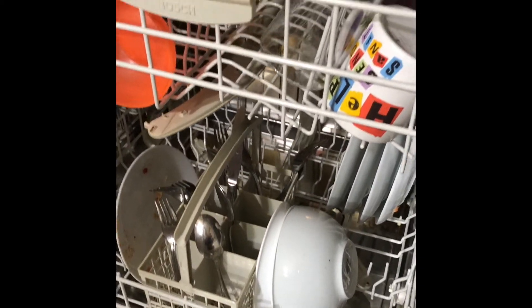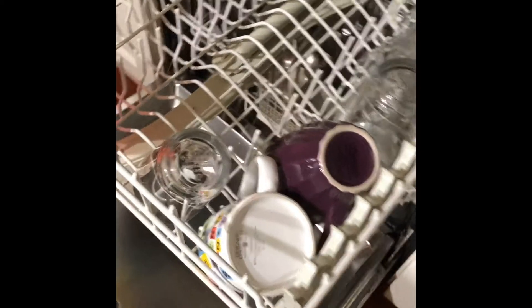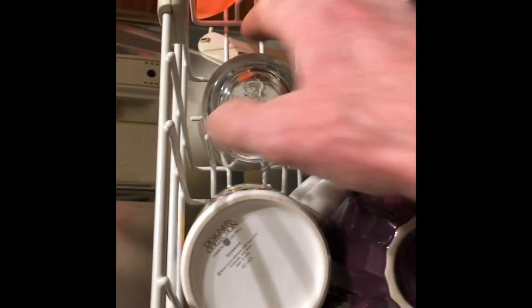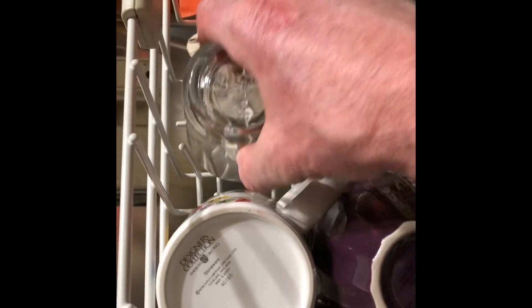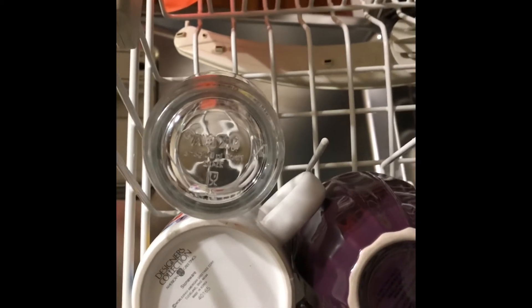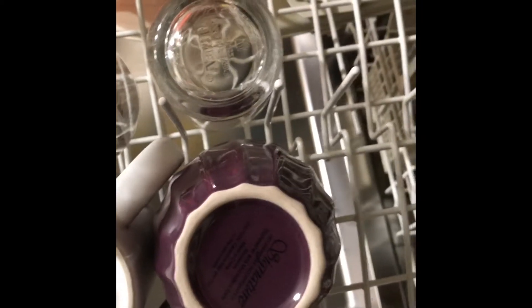The first thing we'll do is show how to properly load the top rack. Notice that we have some glasses and coffee cups already in the top rack, but take a look at a very common mistake. You can see there is a coffee cup here and another glass here, and there are two prongs here. Too many people will put another glass on the other side of the prongs. What they should do to save room is actually put the glass over the prongs — that way you can fit much more glasses and cups in here.